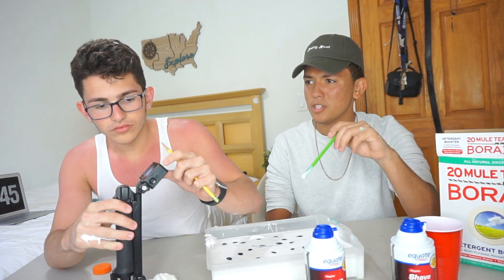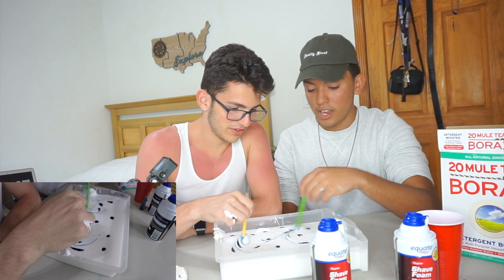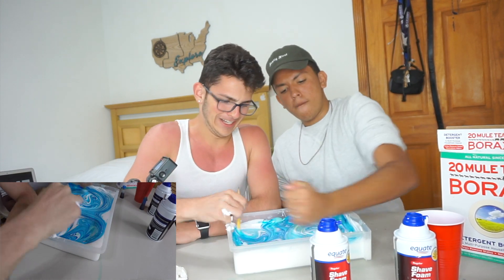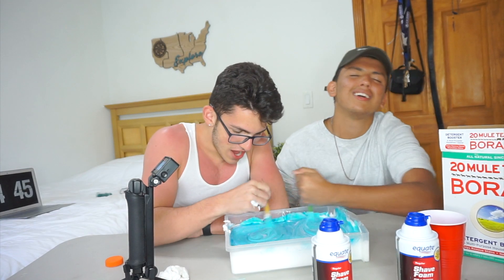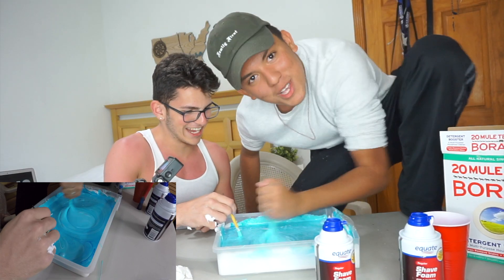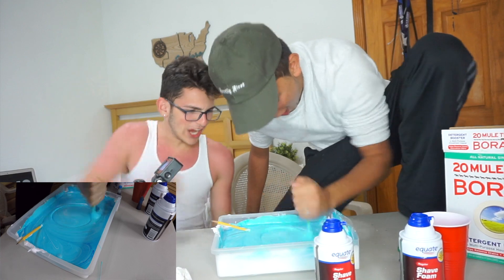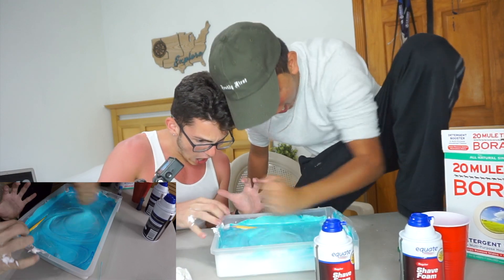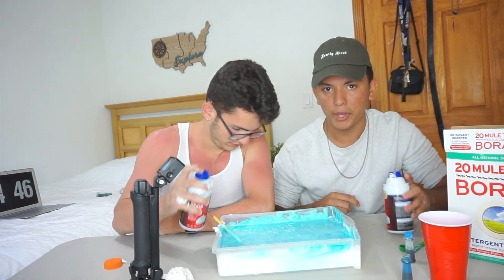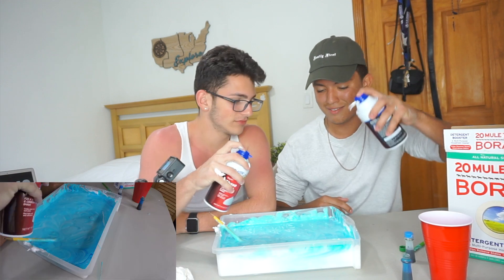My neighbor is playing music right now. I'm going to attack him with my belt! The next step is pouring in the shaving cream. Shaving cream gives it a fluffy texture, so it's just gonna make it a lot bigger than all that.